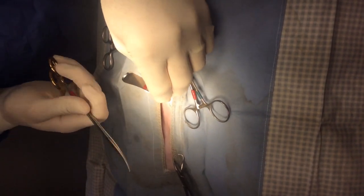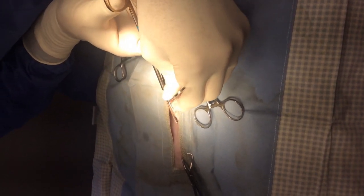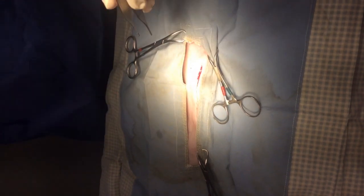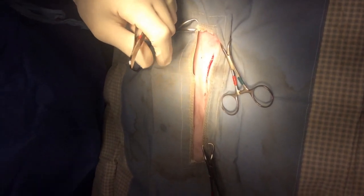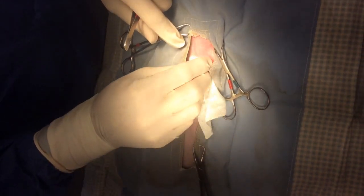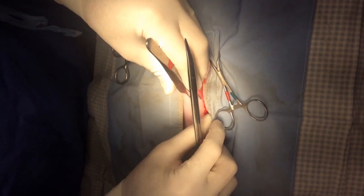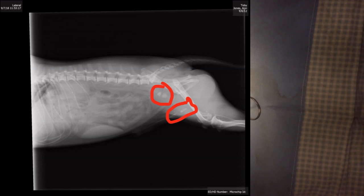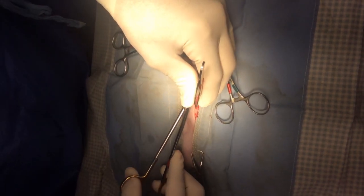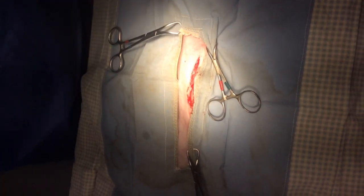This dog presented today for difficulty urinating. It's a male dog, miniature pinscher breed. We did some diagnostics, looked at a urine sample, had quite a bit of blood in the urine. Therefore we took an x-ray and found several small stones in the bladder and a couple in the urethra that were prohibiting him from urinating well.